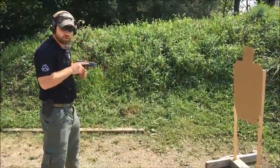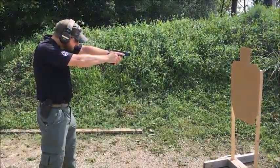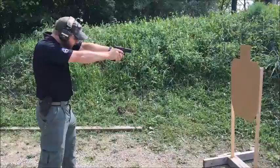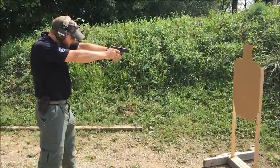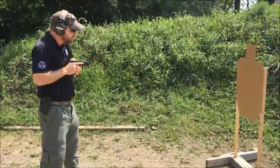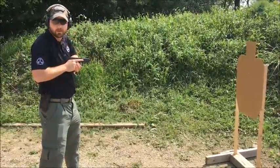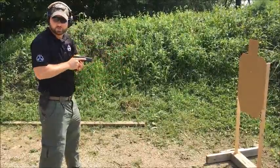By keeping that muzzle straight all the way through coming out, it allows me to pick up my sights faster — all I have to do out here is fine tune them and get my shots on target. With my finger coming out, I'm keeping it level and oriented toward the threat the entire way, and coming back. If I try and dip here, it adds at least an extra quarter second.